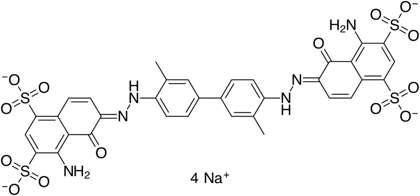T1824 or Evans Blue is an azo dye that has a very high affinity for serum albumin. Because of this, it can be useful in physiology in estimating the proportion of body water contained in blood plasma. It fluoresces with excitation peaks at 470 and 540 nm and an emission peak at 680 nm.